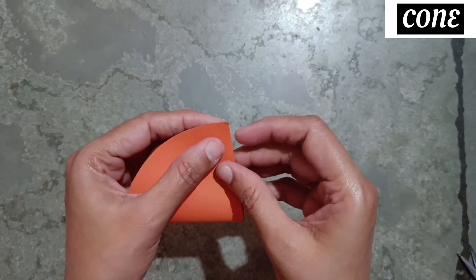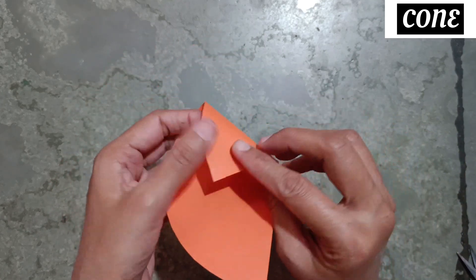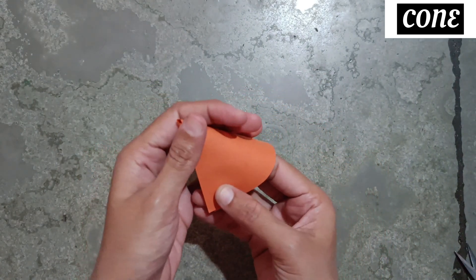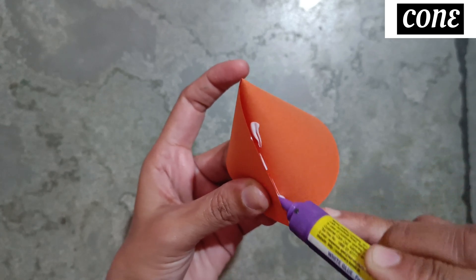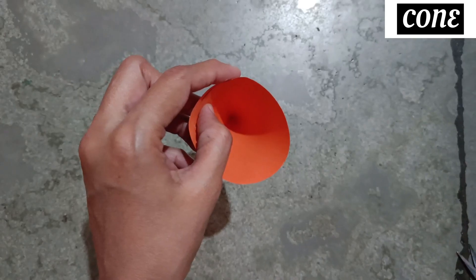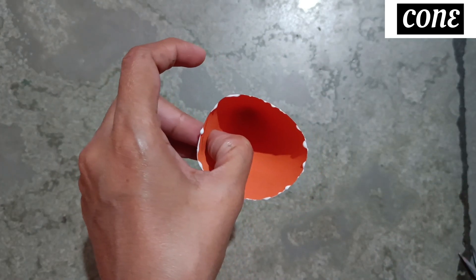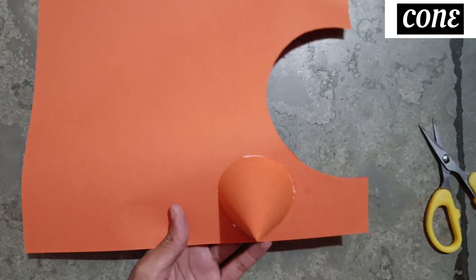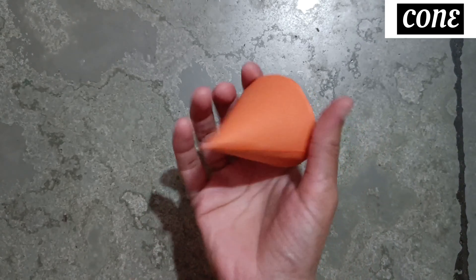Fold it like this, like this. Make a center mark. Now apply glue on the edges. Now stick it on the paper. Now it's dry — you can cut it in the same shape. Now the cake cone is ready.